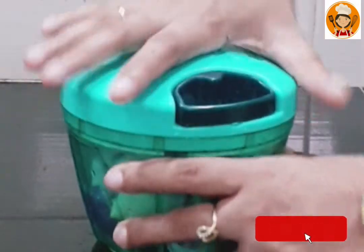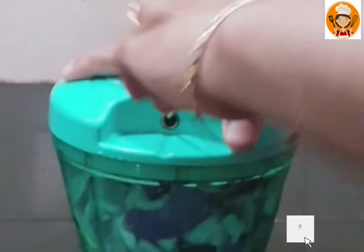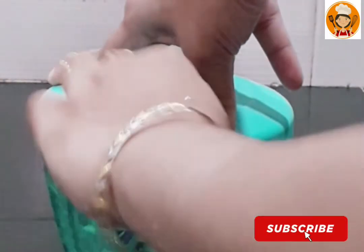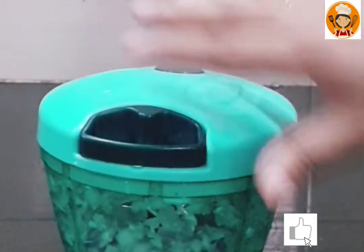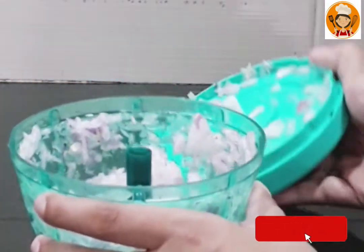We are going to demonstrate the chopping. We hang it up and push it down. Now I will show you how to rotate the blade and chop. You can see the vertical and horizontal cutting here. Now we are going to cut it.